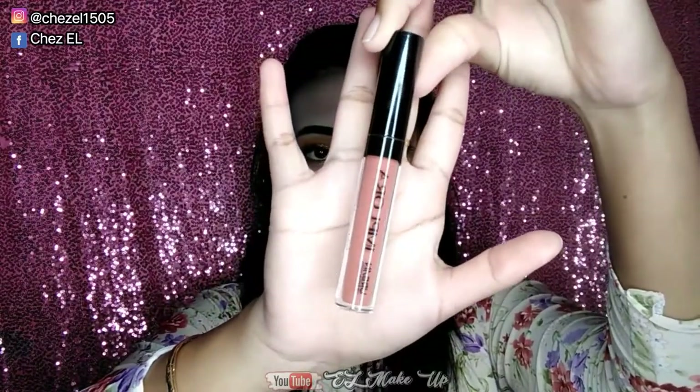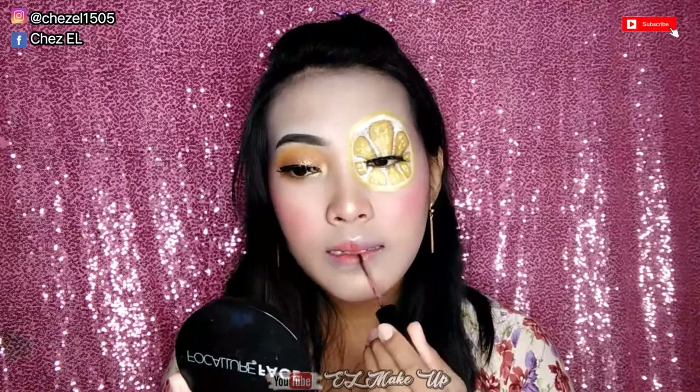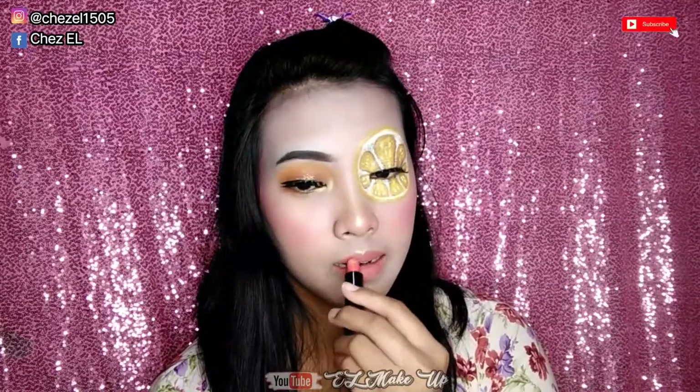Dan ini untuk area mata yang sebelah. Dan untuk lipstick disini aku pake dari Implora, ini yang varian 09 kalau gak salah. Ntar untuk produk yang aku pake aku tulis di description box, kalian bisa langsung cek produk apa aja yang aku pake ya guys. Dan karena ini warnanya biar gak terlalu pucat, disini aku tambahin lip gloss ya, ini dari Oriflame. Dan langsung aku apply ke bibir supaya bibir aku tuh gak keliatan pucat banget gitu.